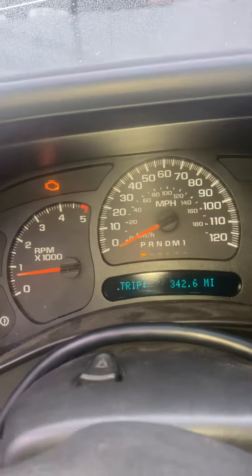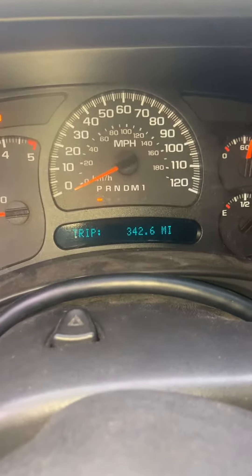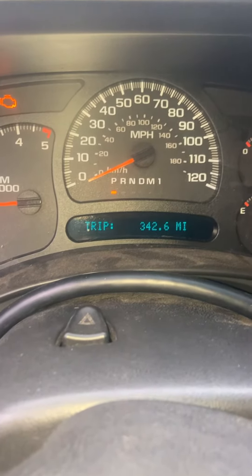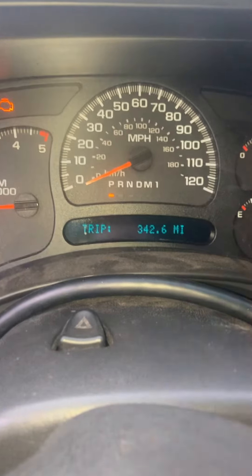All you do again is press the gas pedal when you turn the key on. You've got to do it within eight seconds of turning the key on — push the brake pedal three times while holding the gas pedal in, and it'll turn off and turn on the high idle. You'll see it right here on the dash.